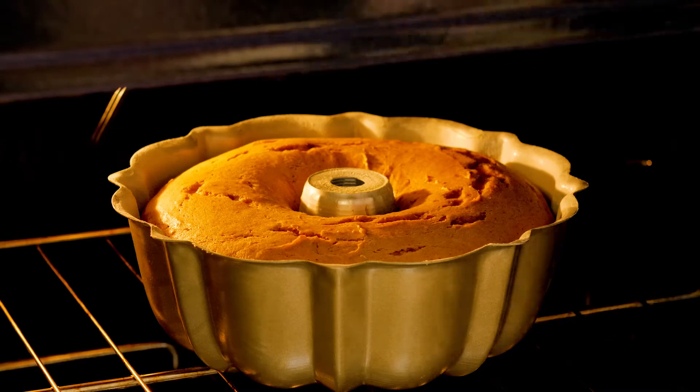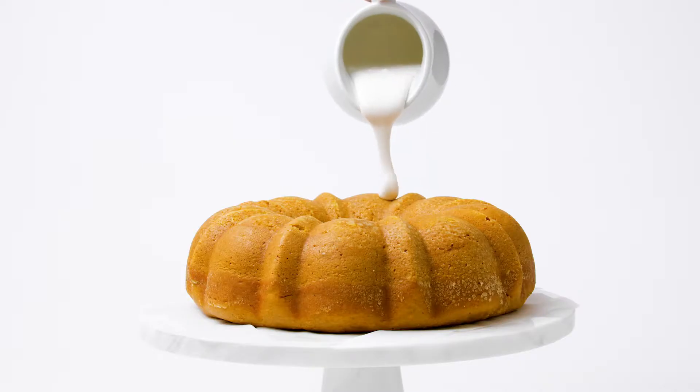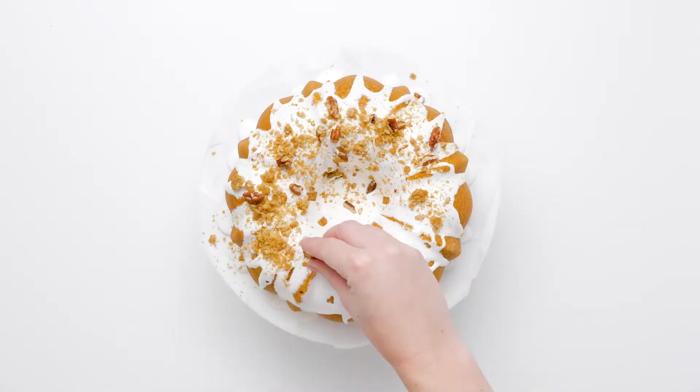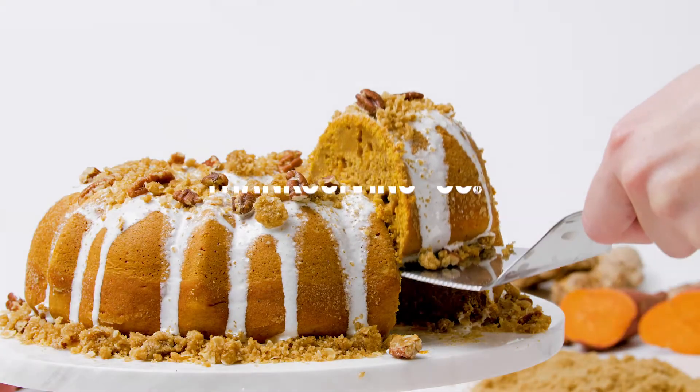Pour the marshmallow glaze over the top and the sides of the cake, filling in the fluted grooves and drizzling onto the cake plate. Scatter the pecan crisp all over the top of the marshmallow glaze frosting, then refrigerate your cake until the marshmallow frosting has firmed.